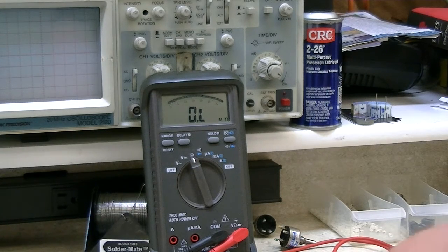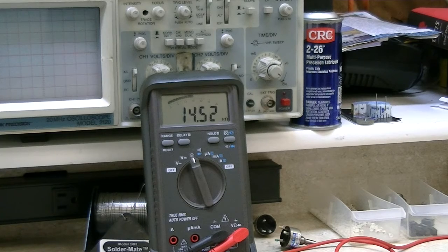Now let me connect the junk one up and show you what it does. This is going to be approximately the same — maybe actually way less rotation than the other one. See how it spikes right up to 15 kilo ohms? I barely moved it. And the area that this would normally be used would be down low, since we're only using maybe half of the capacity of this welding machine.